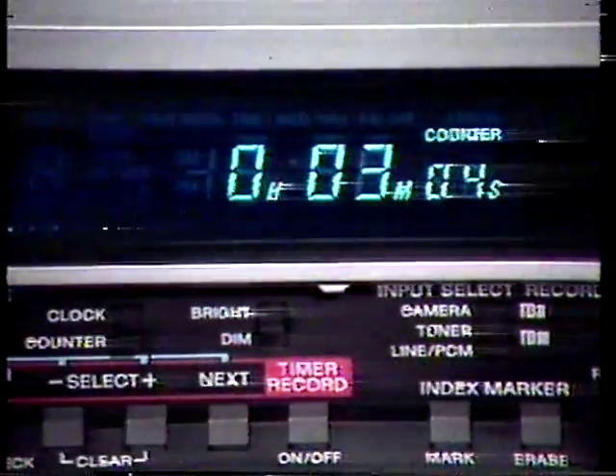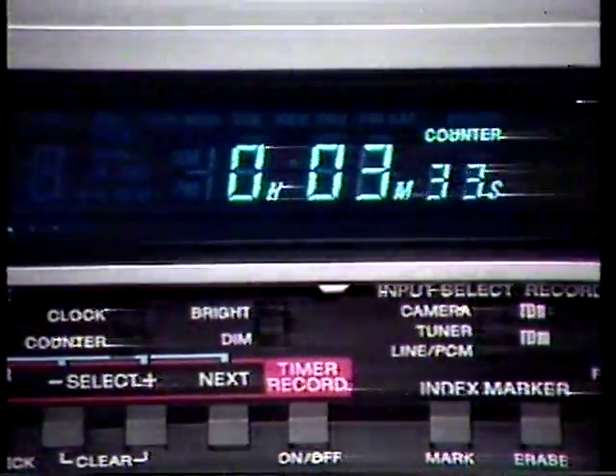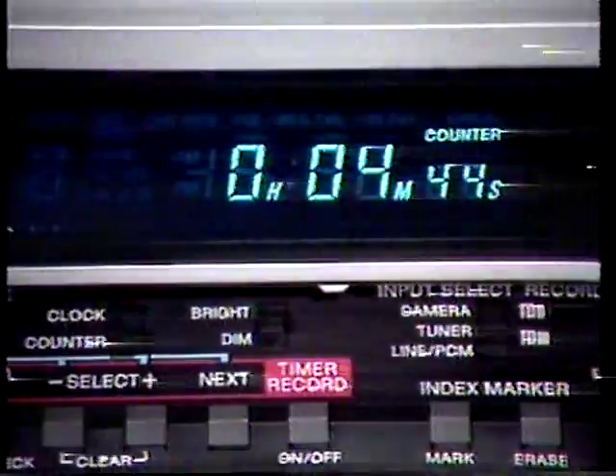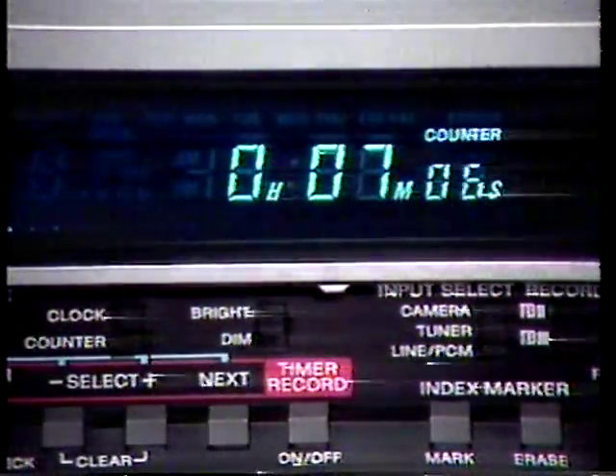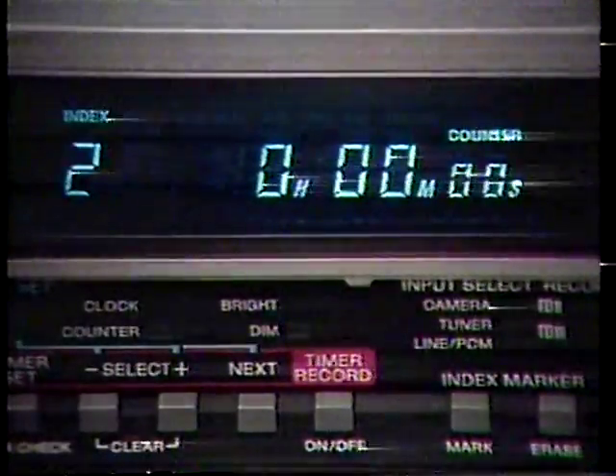Sony's linear time counter counts control track pulses in both forward and reverse directions, giving a precise readout of elapsed recording or playback time in hours, minutes, and seconds. Here's another Sony exclusive: tab marker indexing.